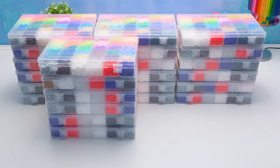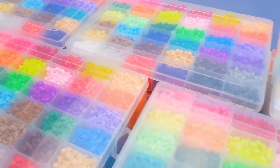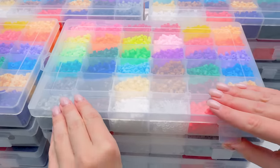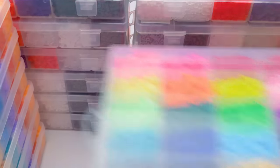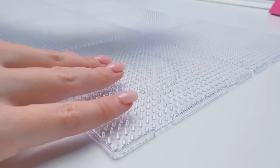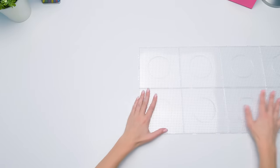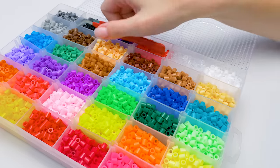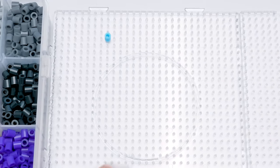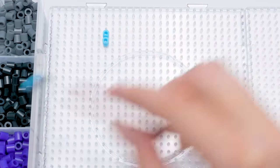Hey guys! I bought all this in the nearest store. Here we have all the colors we need. Check out how bright they are! I hope there's enough here. In the meantime, I'll clear the table so that we have space to work on. I put together half of the canvas for our picture. It will be very long, so I'll be assembling the second half on the fly here.